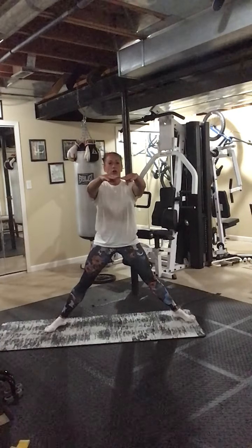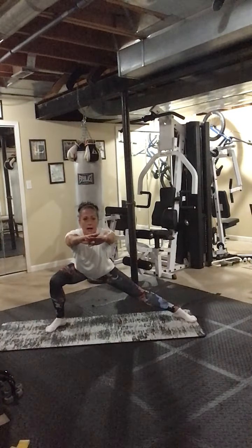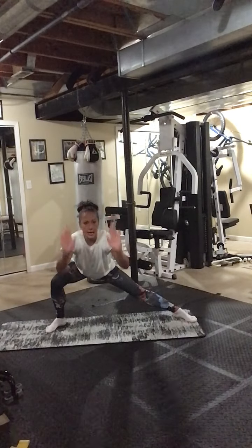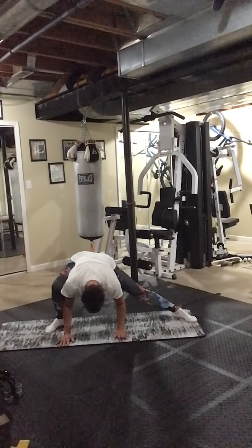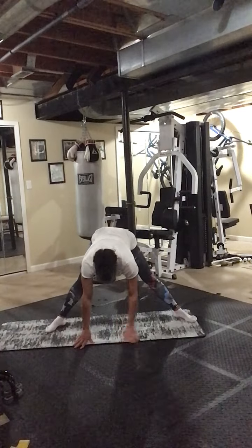Back to center. On this one our body's upright — push the butt back, push the arms forward. Five, six, seven, eight. Now hands down, face down.